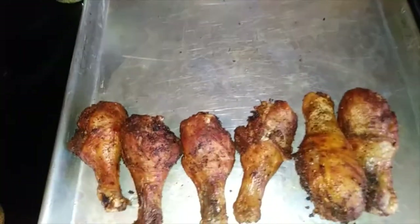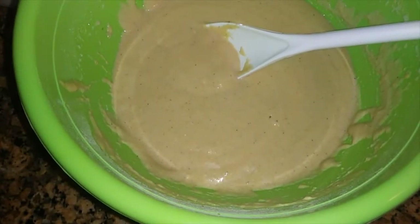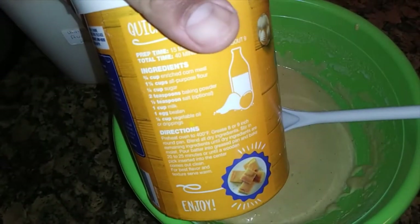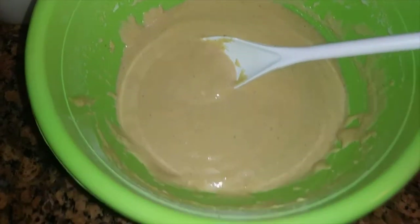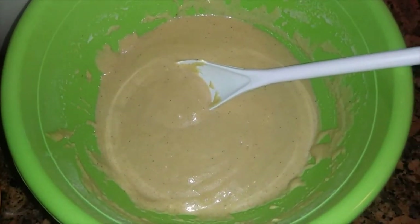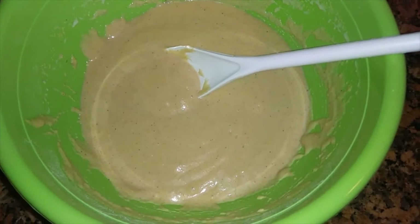I'm gonna let these cool completely and get this cornbread mix together. The ingredients I got were off the back of the cornmeal bag. I took those ingredients and flipped it around and made it our own with the help of my wife — we came up with something that would taste good. Look on the back of your ingredient packages at home because there's recipes on there. We just switched it out, added a little bit of this, a little bit of that — make it your own.